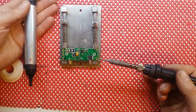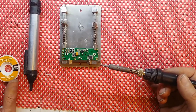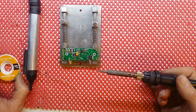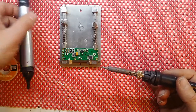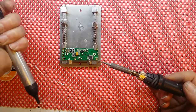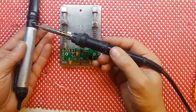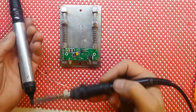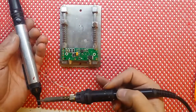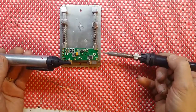You can buy the de-soldering tool and solder wick at RS, Farnell, Maplin, or anywhere like that. This is a pump-action tool — you load it, it has a spring inside, and when you press the button it releases and produces a vacuum which basically sucks the solder off the board.